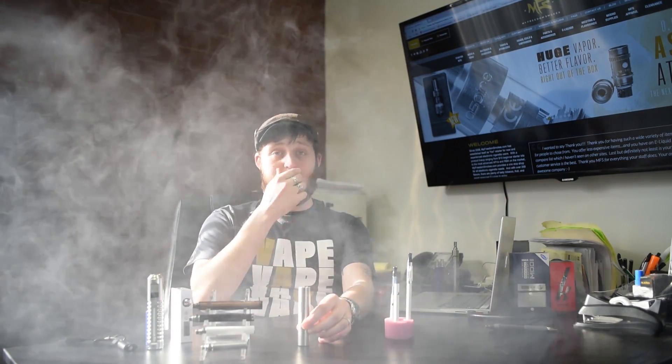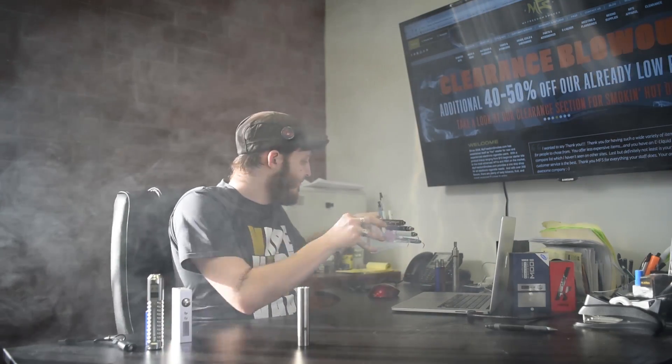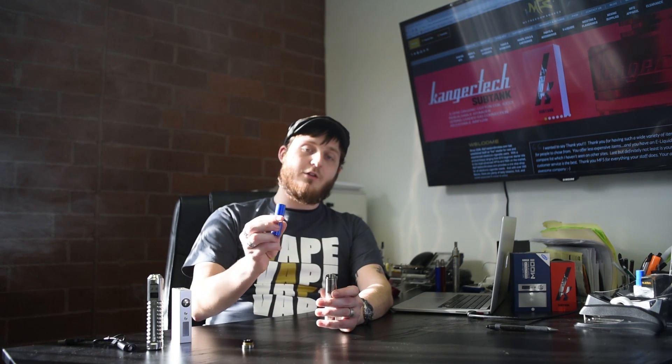Now we're going to talk about mechanical mods — like the Nemesis right here. This is completely different from everything else shown. For this style mod you need an internal battery, whether that's an 18350, 18500, or 18650. There are even larger ones that take a 26650, but we won't get into those — they're essentially the same just much larger. With these there is no variable voltage and no variable wattage. You simply unscrew the bottom, insert your battery, and screw it back in.